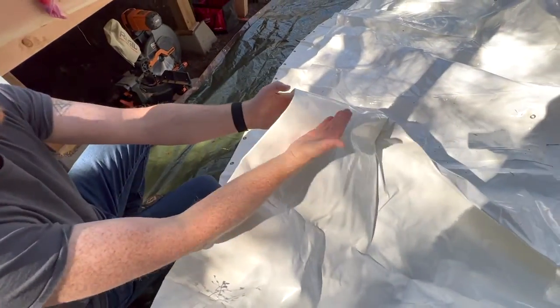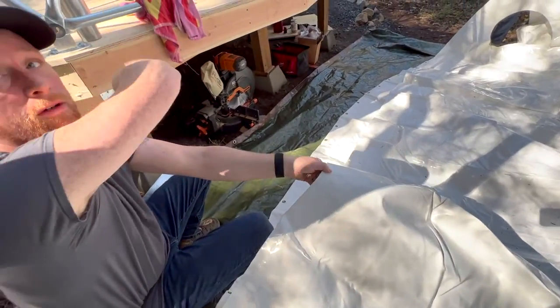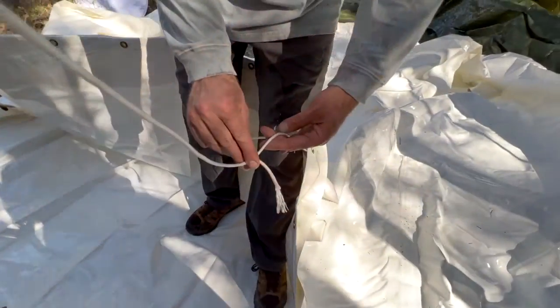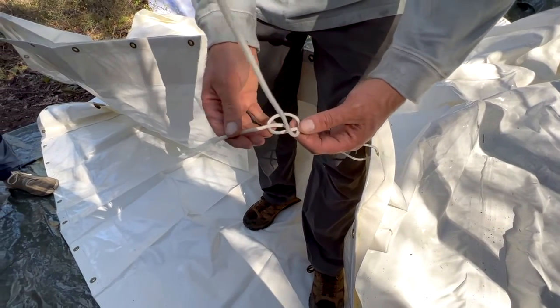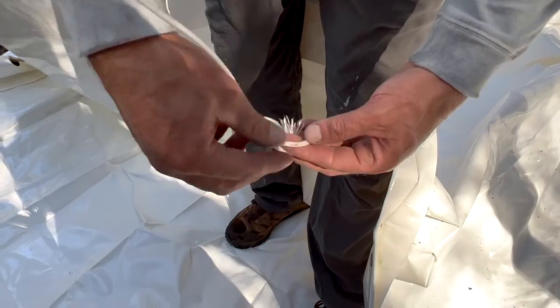We're going to take the dome and take this top layer and take it all the way up and over. It lays over and then I put a twist in it so I can just go around the back and down through the hole.